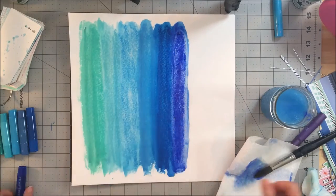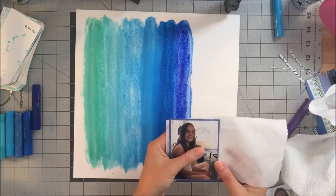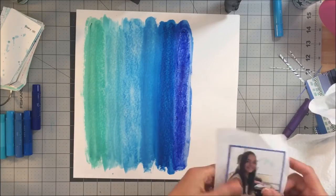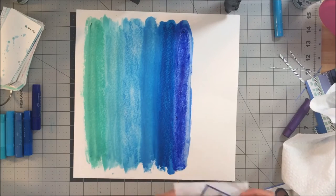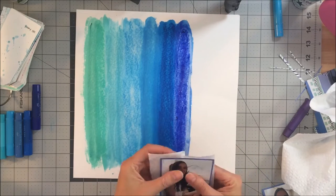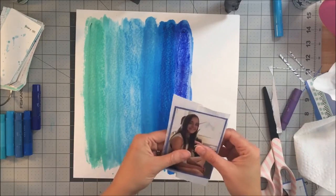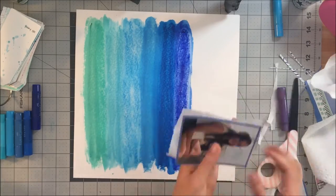I'm going to forget that I'm on camera while my background dries and I start working on my layers behind my photos. I'm sorry — in a couple minutes I do remember what I'm doing, I'll move the background and I'm no longer at the bottom of the screen.